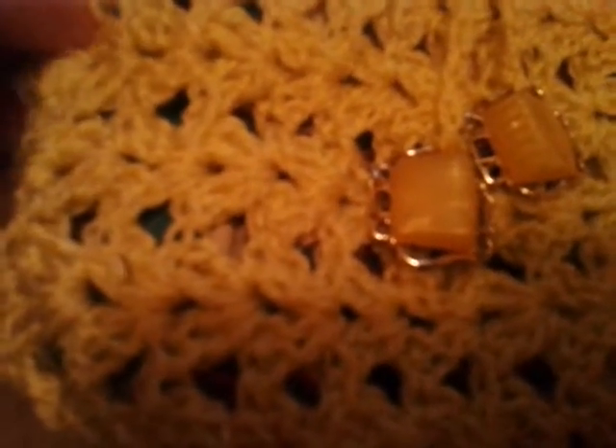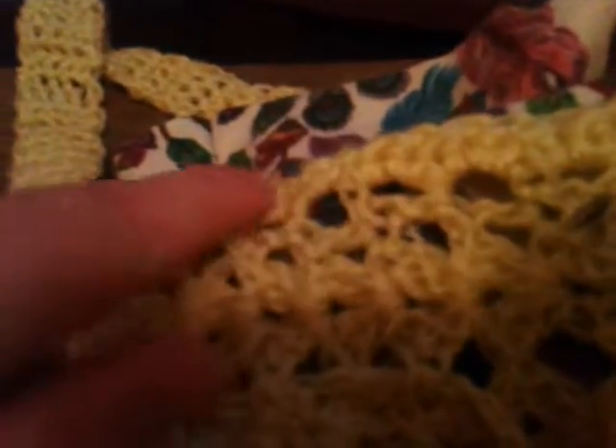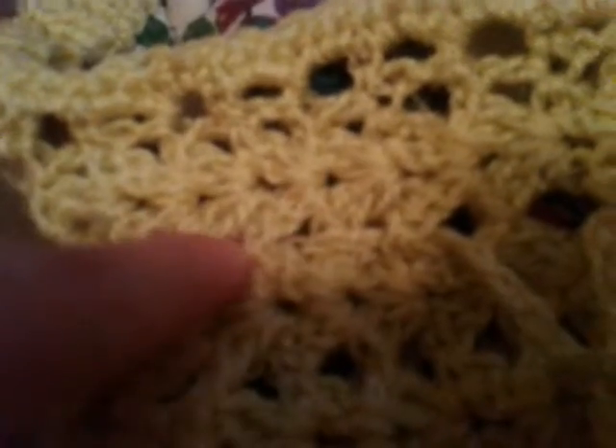I just crocheted a square with just a little pattern, and then I zipped it up and made a little border, made a handle, and then I scooped the handle through the sides with just a chain.